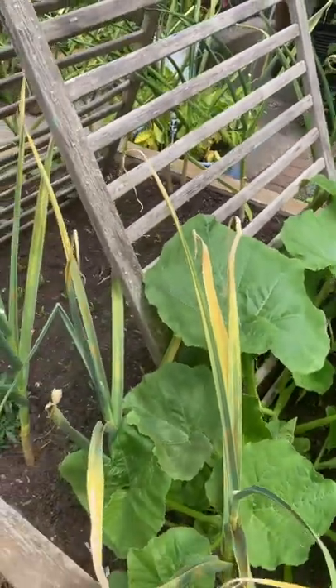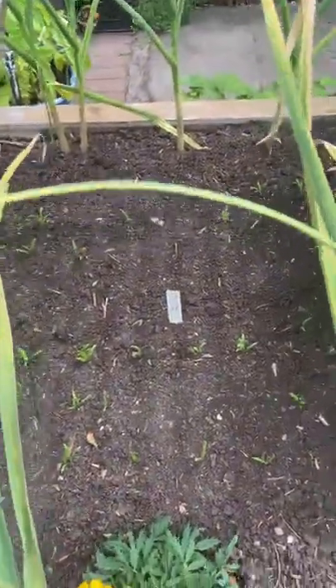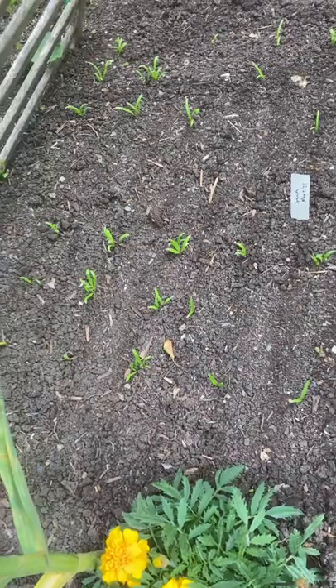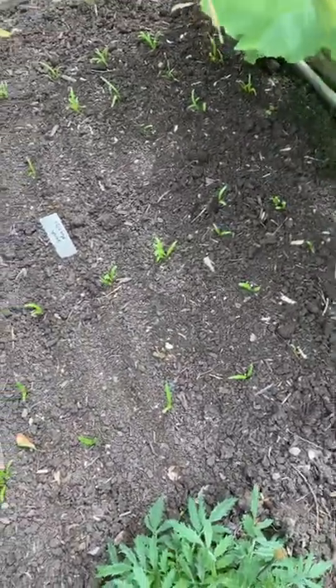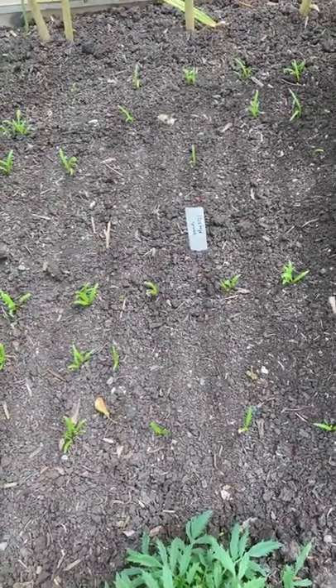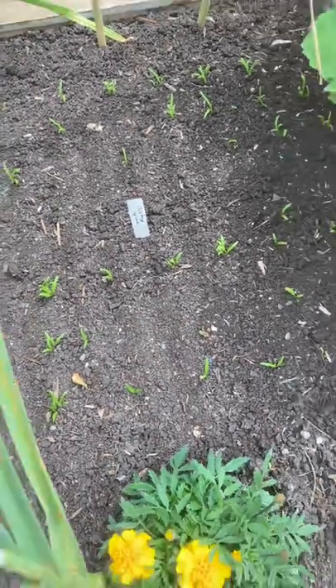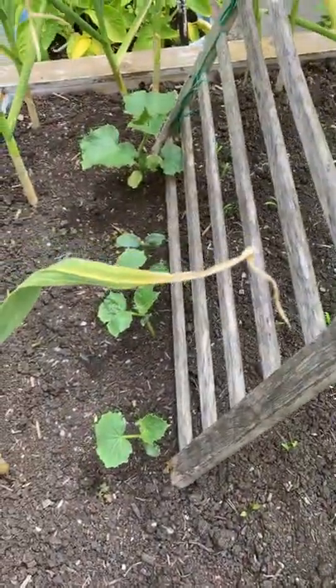I'm trying something new this year — I'm actually planting spinach underneath the trellis so that it's shaded. We'll see how it does even in the heat of the summer. And then also cucumbers growing up the other side of the trellis.